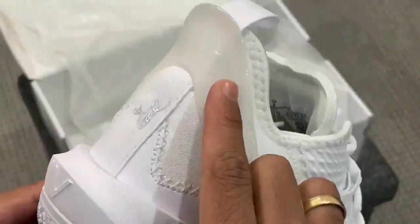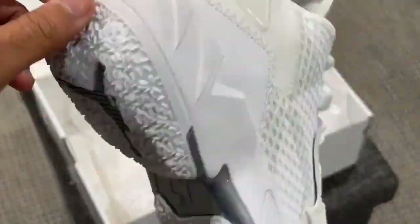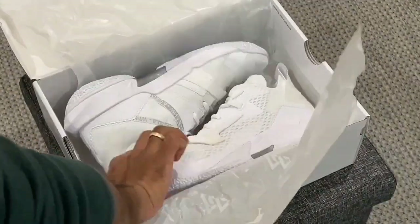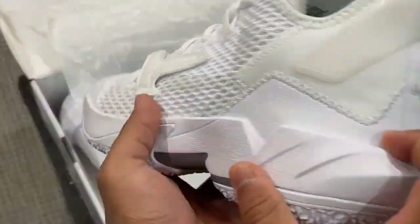If these shoes have a weak point, it's their traction. You get a good amount of grip, especially when you're inside a gym, but on dirty or dusty surfaces you may need to wipe them down a lot. If that doesn't bother you, they are an incredible pair with ample high-top support.